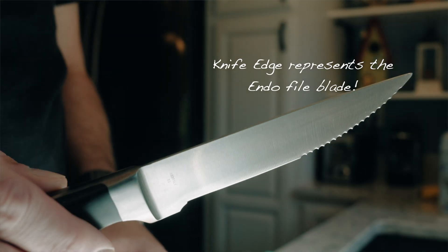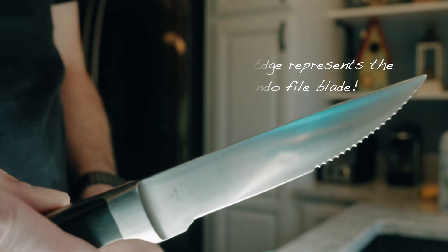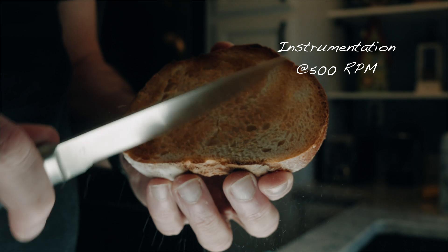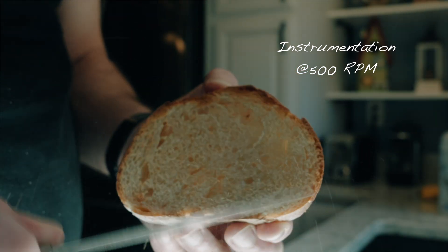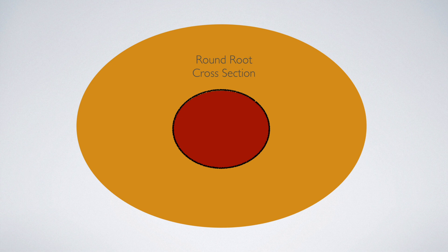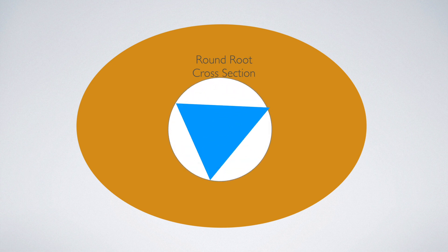The analogy I use is this: in order to clean that space, it's akin to using a knife — which would be the equivalent of the cutting edge of your nickel-titanium rotary instruments — and you're taking burnt toast and trying to scrape that burnt toast off. That's what the files do. So if that larger apical diameter is present, it's going to have a better chance of making sure that the biofilm is actually removed from that apical three millimeters.